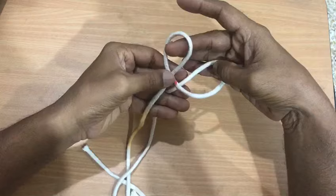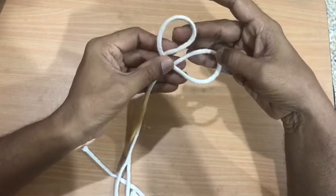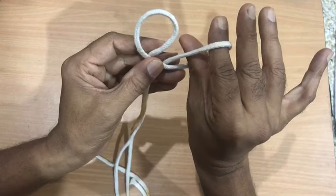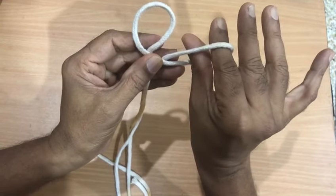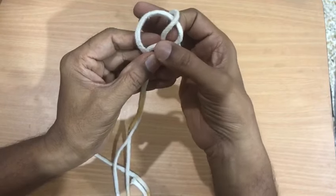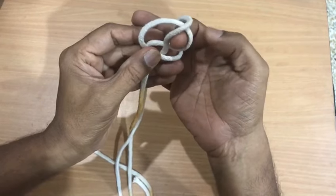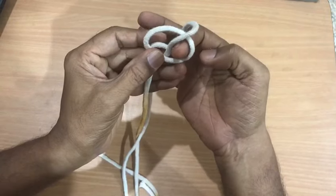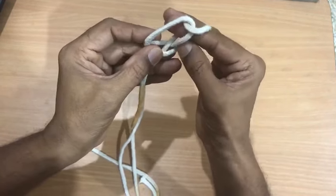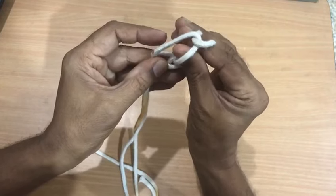After this, hold it like this. Put your index finger and thumb inside the second loop. Take out the thread from the first loop like this. Then press this portion down. Take the thumb also inside here.